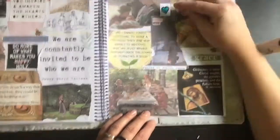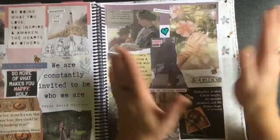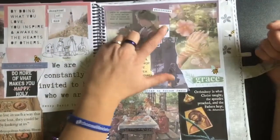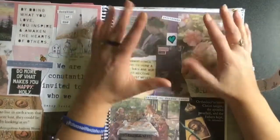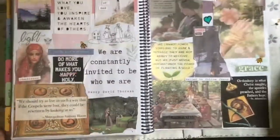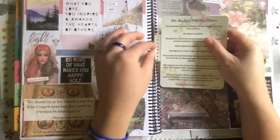Finally, a quote from Saint Athanasius: 'Orthodoxy is what Christ taught, the apostles preached, and the fathers kept.' I want to be reminded of that. There's another bee sticker, and a sticker that says 'grace for today' — because that's something I want to remember every day. Grace for today. One day at a time. I drew a little heart because I couldn't find a sticker that fit the theme well enough.